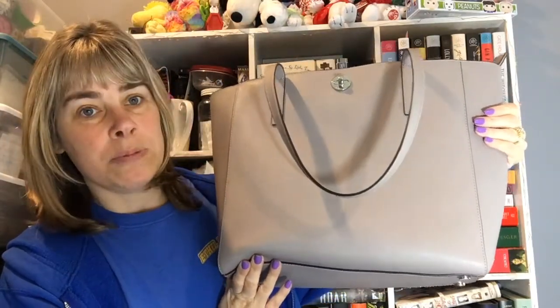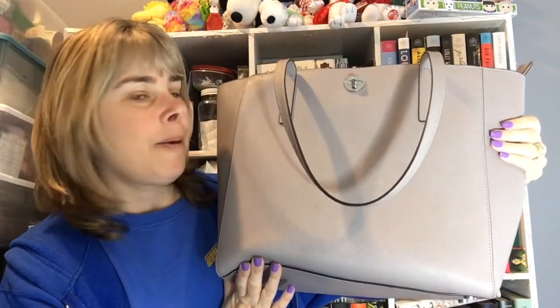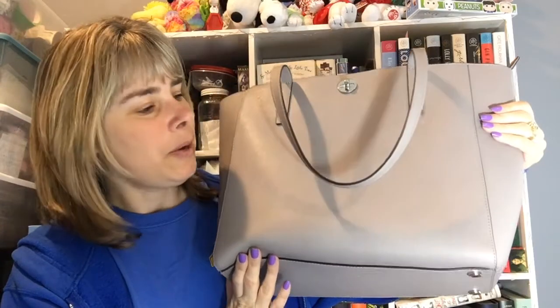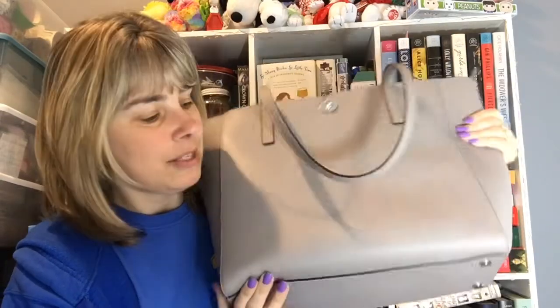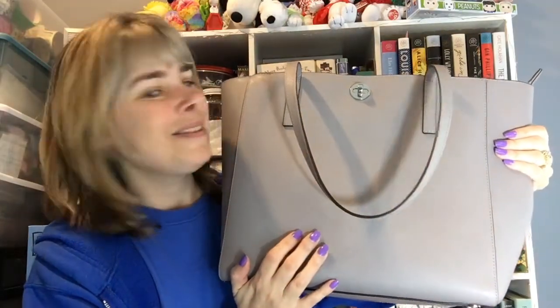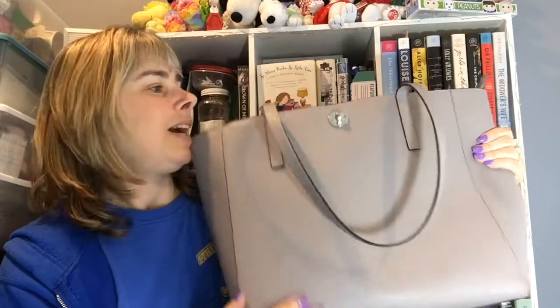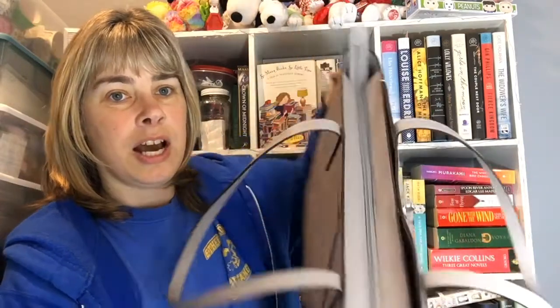What sold me on this bag was all the pockets inside it. I really wanted a tote bag — something big enough to carry my books and to carry my Chick Sparrows in. And it also zips closed; that was my other main thing. It has a closure — see, it closes. I don't like bags that have an opening where, if you're walking around, someone could just grab your wallet out of your bag. So it closes.